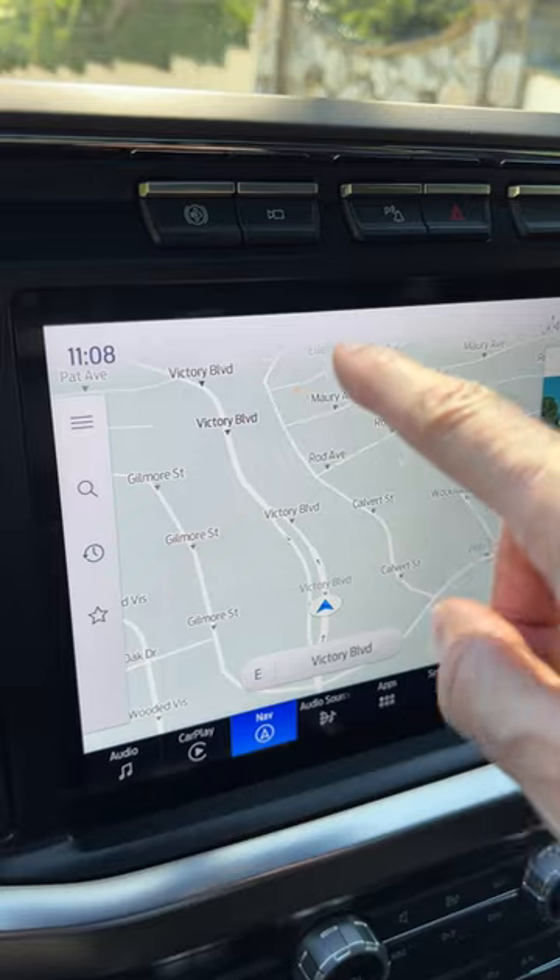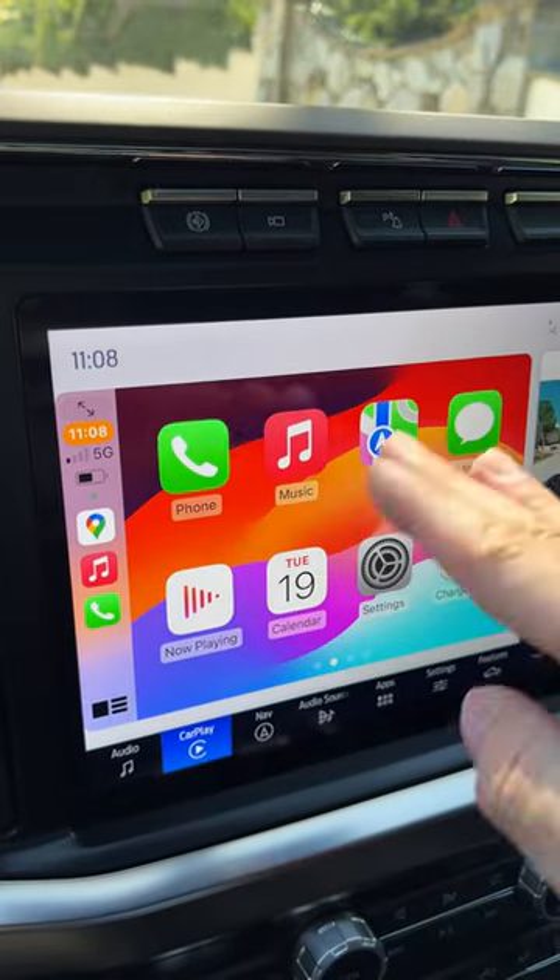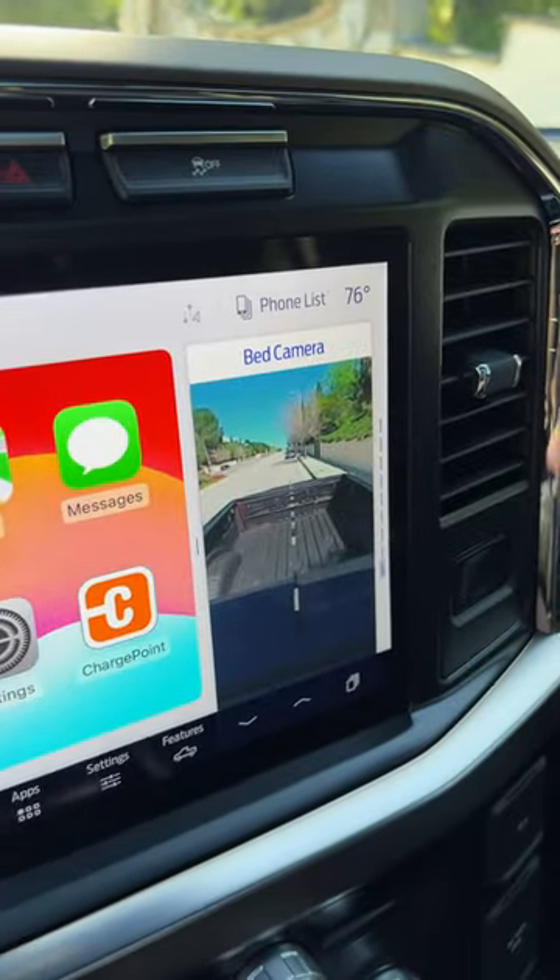Another neat camera feature is if you're looking at something like Maps or maybe CarPlay and you want to see the bed view, you can do that over here.